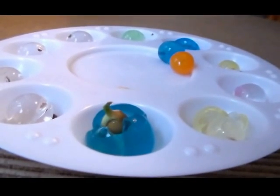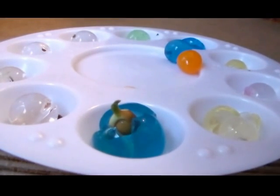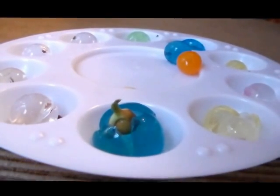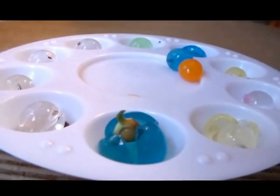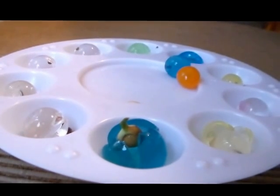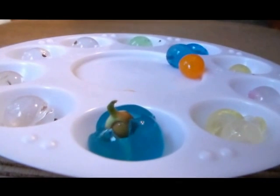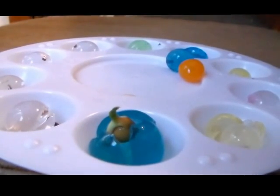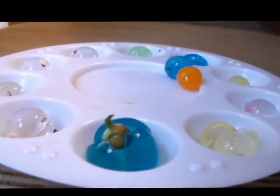We won't be planting edible plants in these polymers — this was just an experiment, and I only had vegetable seeds on hand. I would recommend using polymers for ornamental or houseplants instead. I hope you enjoyed this neat experiment. Stay tuned for more — thanks for watching at Learn to Grow, and have a wonderful day!